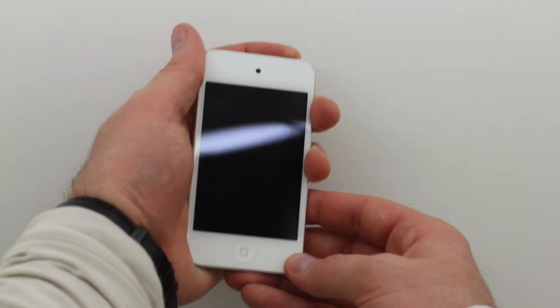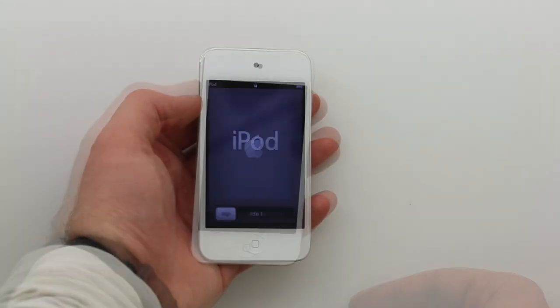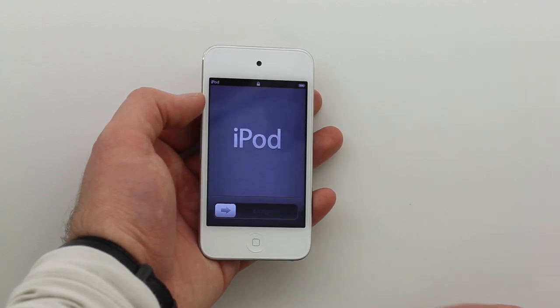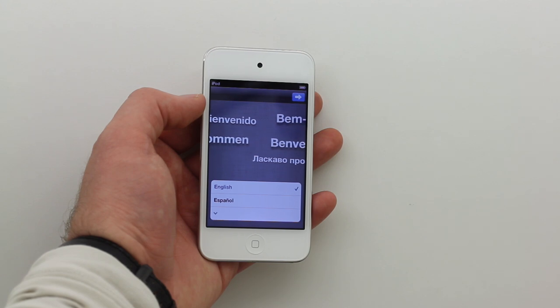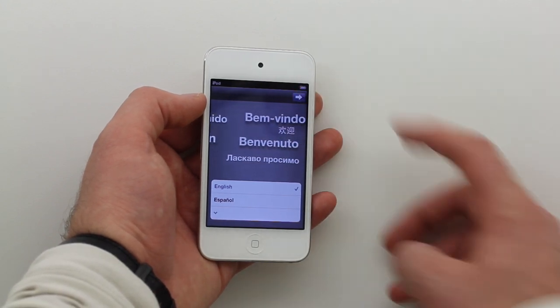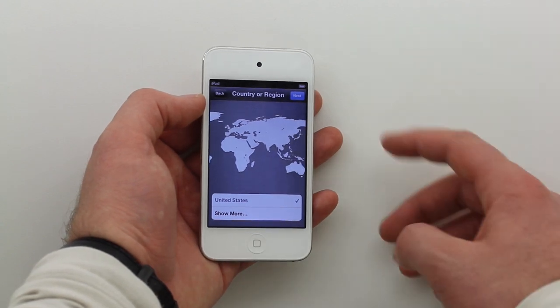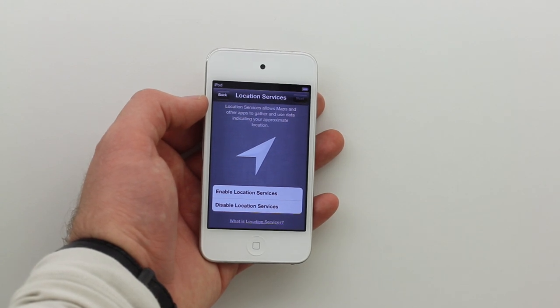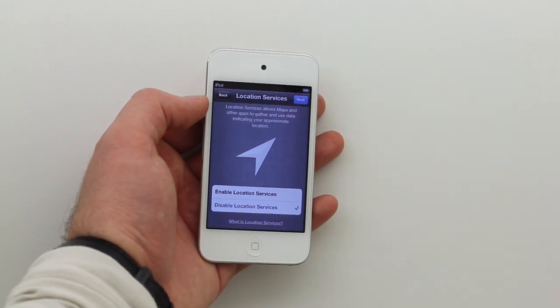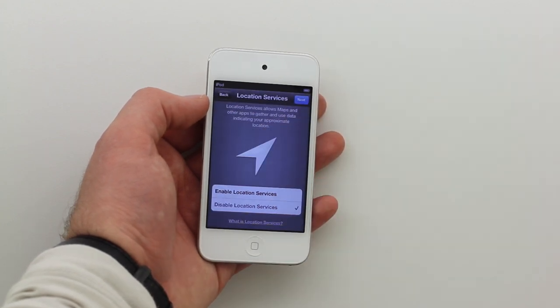Let's boot this up and see if we can get a quick little preview — a glimpse of this iOS 5 goodness. No more are we greeted by that terrible 'connect this to iTunes' logo. Now we're good to go straight out of the gates. It's kind of like setting up a laptop — you pick your region along with whether or not you want to opt into location services. I'm going to say no for now, maybe I'll activate that at a later date.